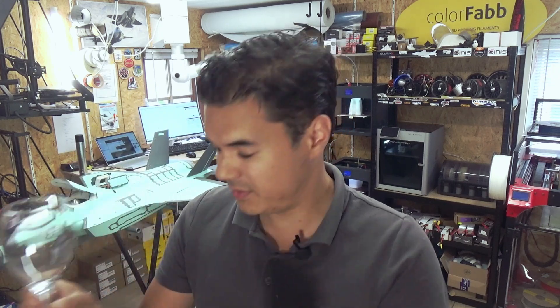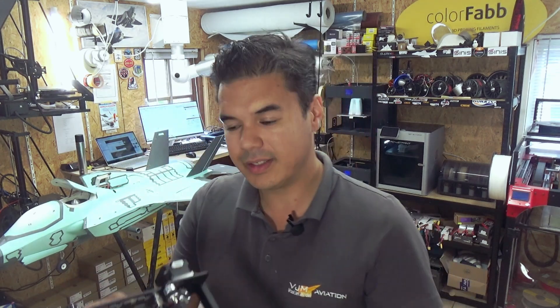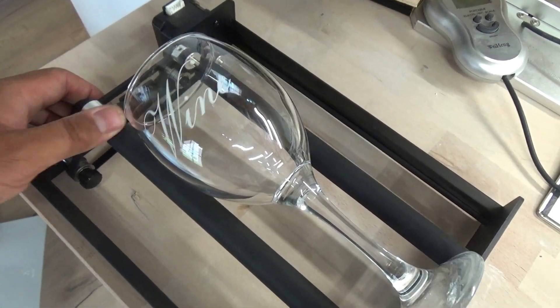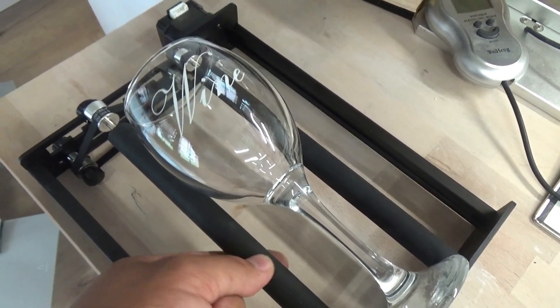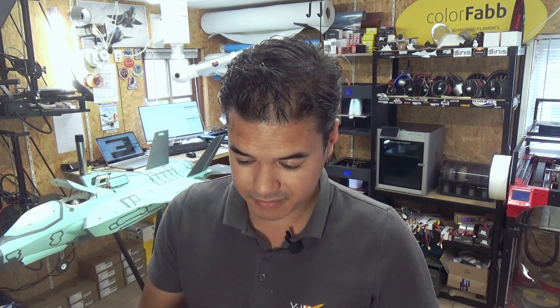In the next video I'm going to show you how to engrave wine glasses — these make really nice gifts. Longer shipped me a rotary roller, which is really cool. I've already tried it out and I'll show you in the next video how to engrave wine glasses using the rotary roller from Longer. You can really make some cool stuff at home with this secret glass engraving technique.